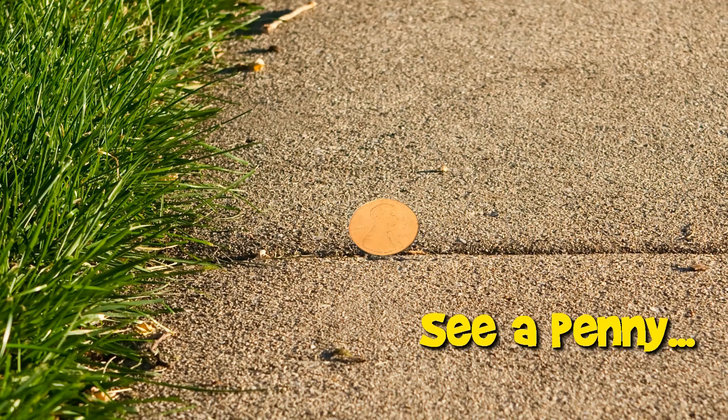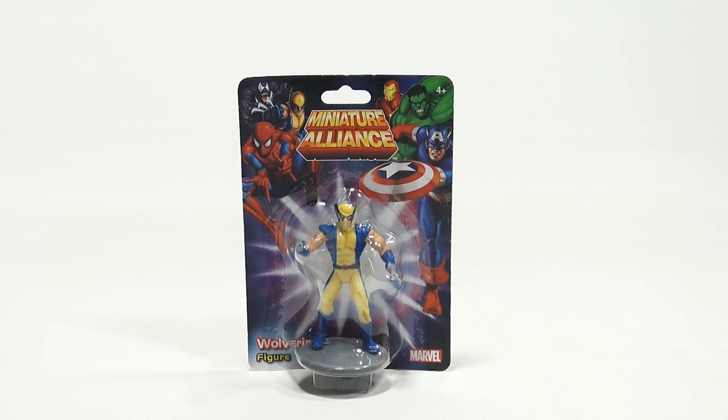You are now watching a Lucky Penny Shop product feature. Hey, it's Lucky Penny Shop and it's time for a Miniature Alliance Wolverine figure from Marvel.